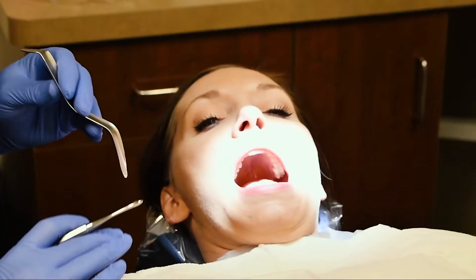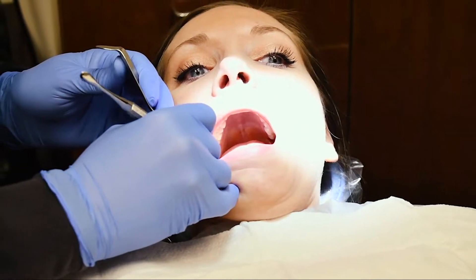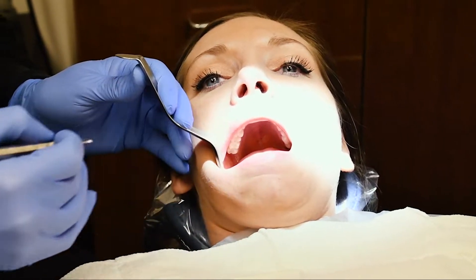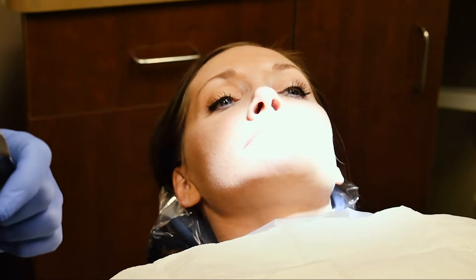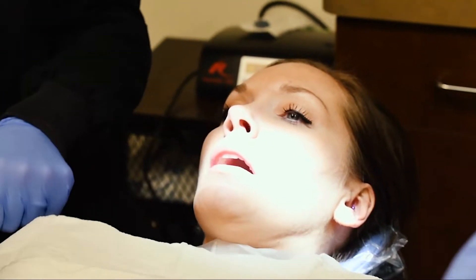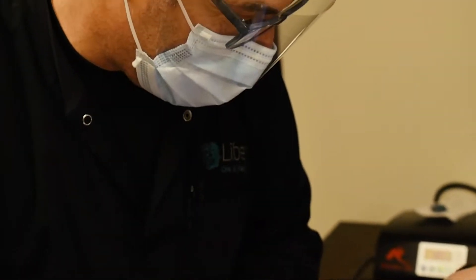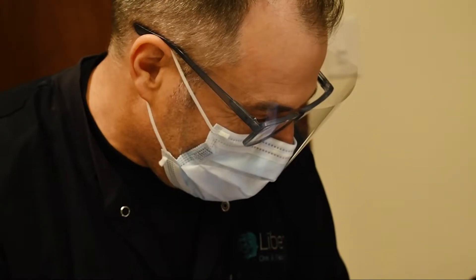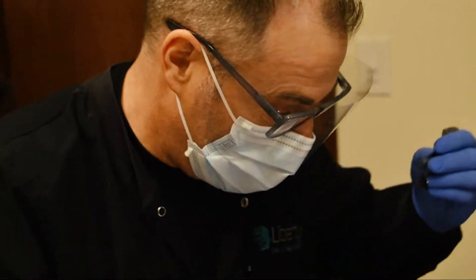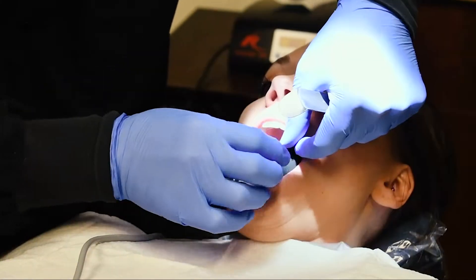I'm just going to touch in the area — just feel a little pressure. Just pressure, nothing more than that. Just let me know if you need a break or anything like that. I have a bite block too — this is usually helpful. Most people like it because it just takes some stress off.